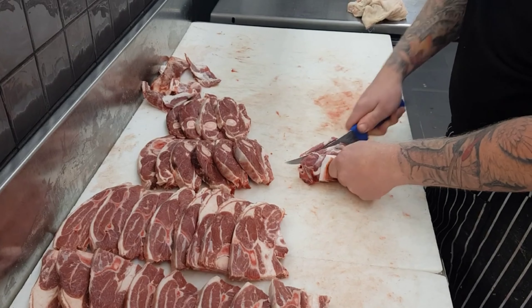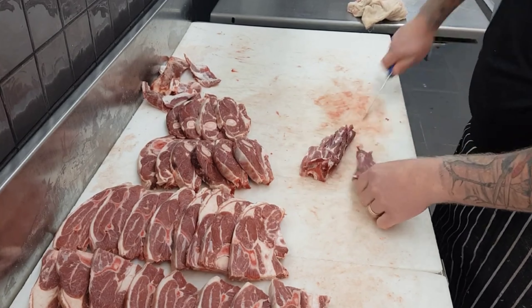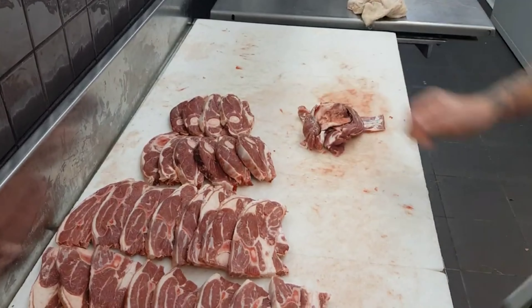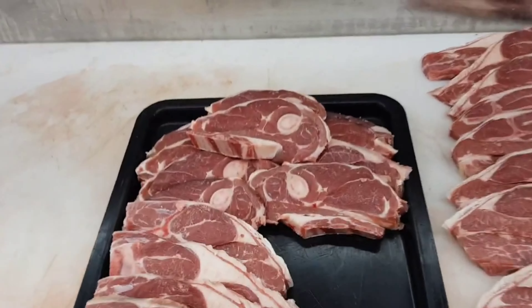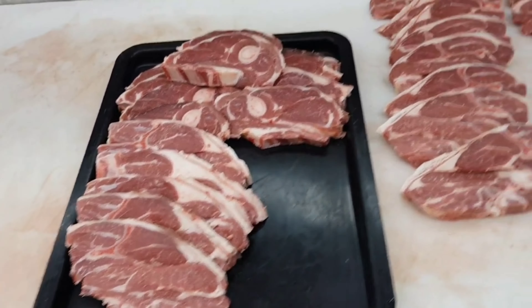Because I don't need this lamb neck I will trim it out. Once again zigzagging around that bone — that trim will all be ready to go into sausages.